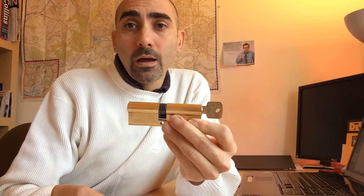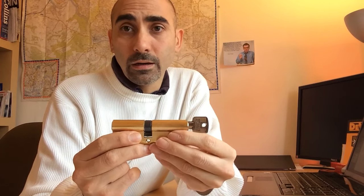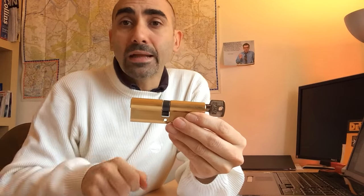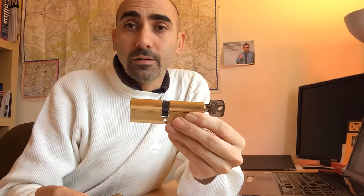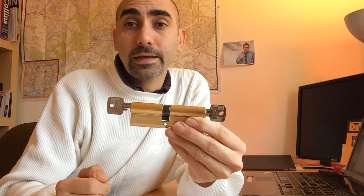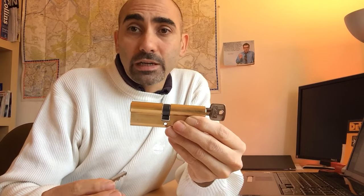What often happens is that the key gets left on the inside and the householder gets locked out. Understandably, they assume that if there's another member of the household who has a spare key, the spare key can simply be used to operate the lock and get back into the house. That's an understandable assumption for somebody who's not familiar with how these locks work, but unfortunately in reality that's not always the case.